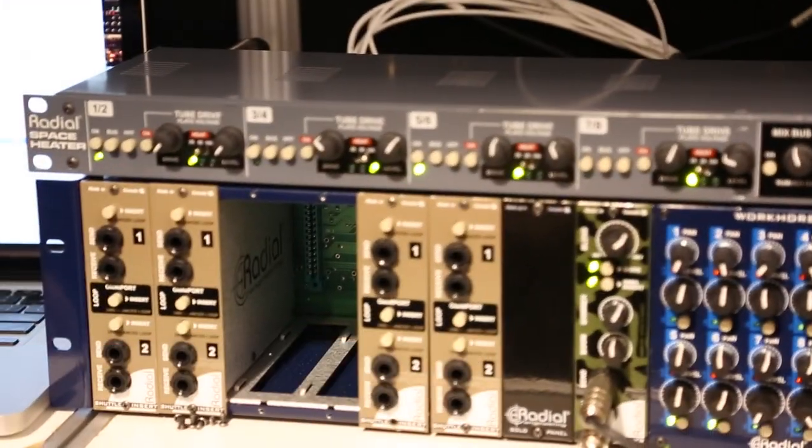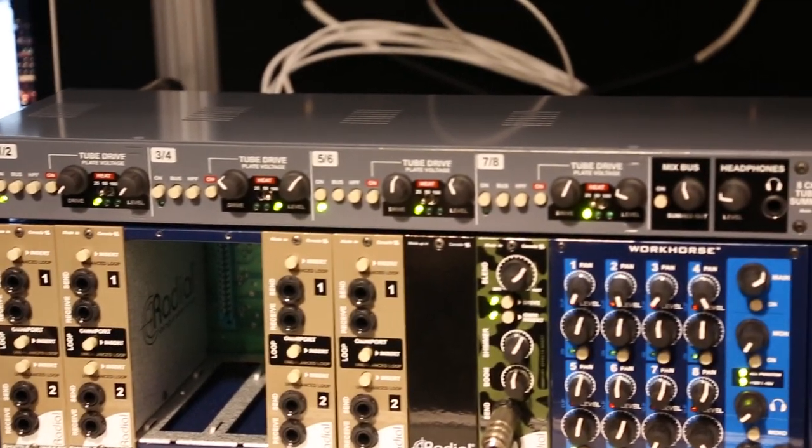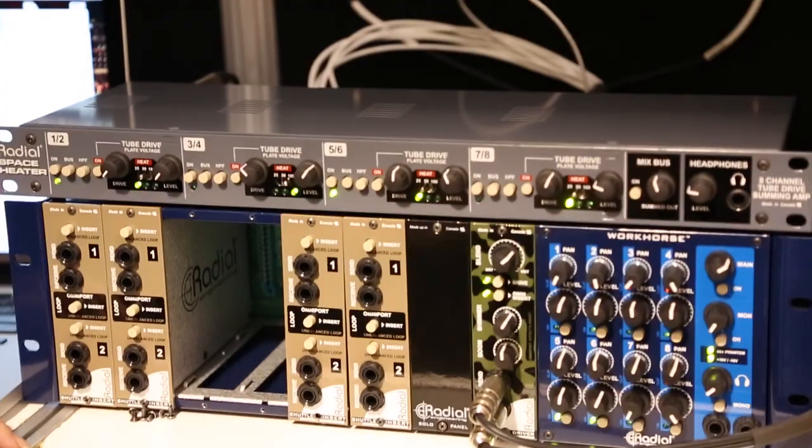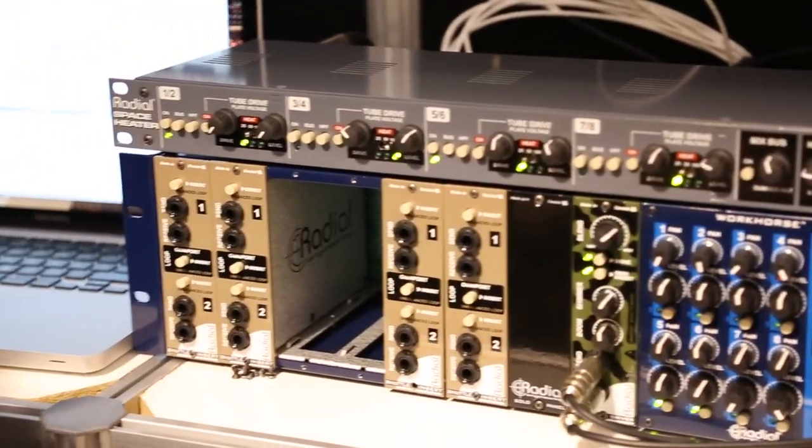The Space Heater is an 8-channel analog summing mixer with 12AX7 tubes inside. For the digital workstation world where people want to get some analog warmth, they can go through this little device and get 8 channels summed down to a stereo pair.